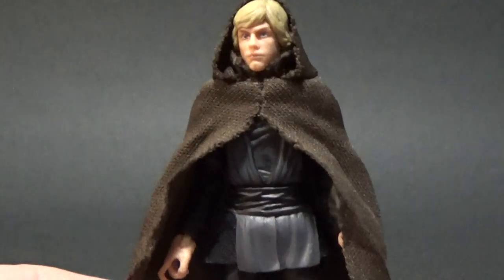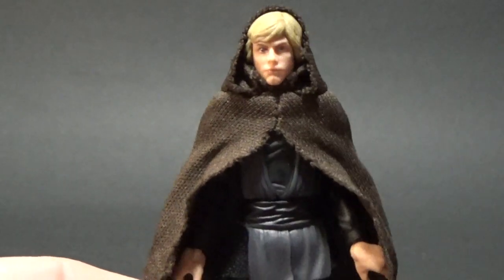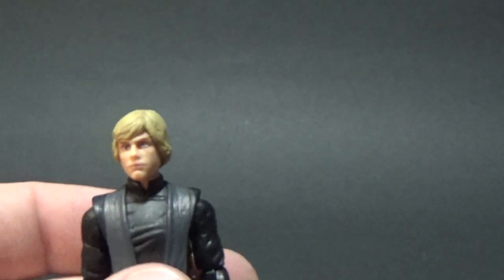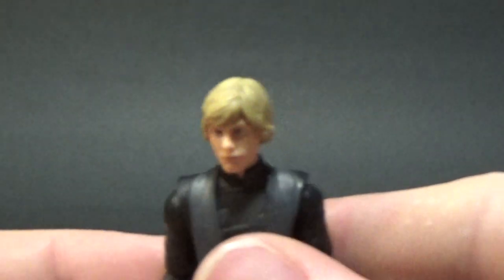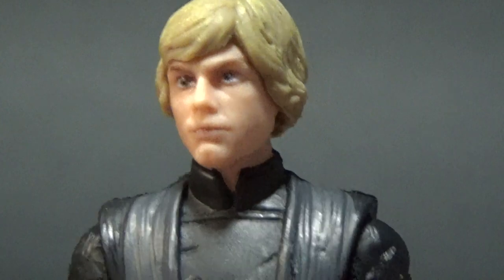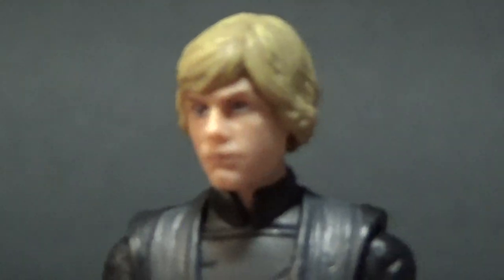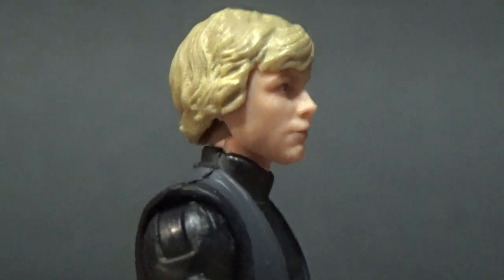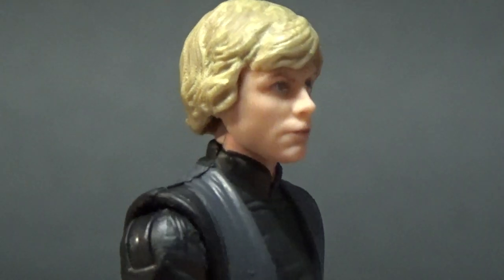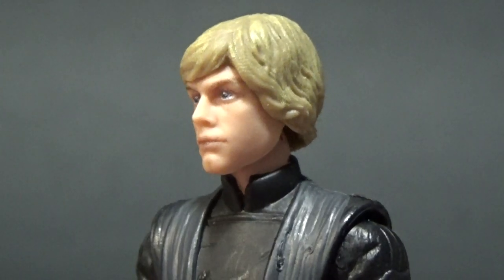Being that I'll have this Luke running around on my barge, this soft goods cape will probably go to the other Luke. So we'll pop that off and get a good close look at the head sculpt — because that is really nice. They've done a really good job with that.